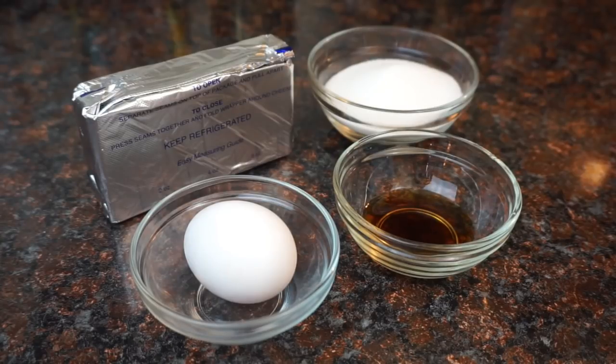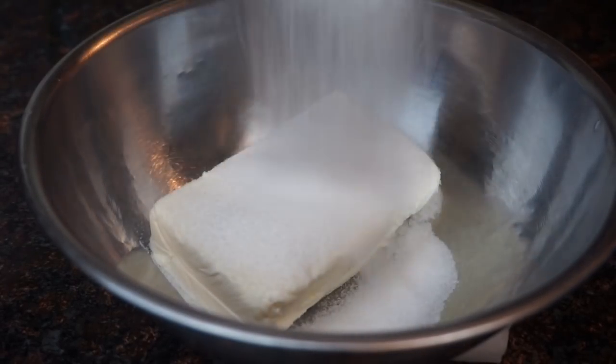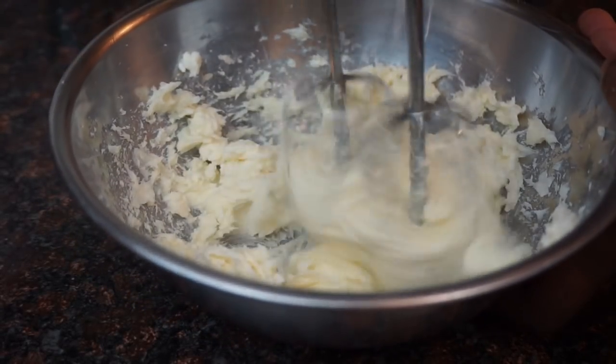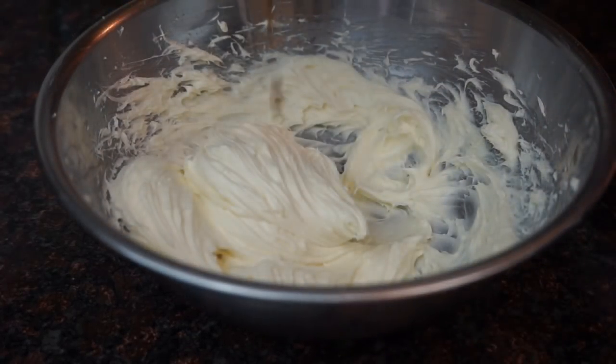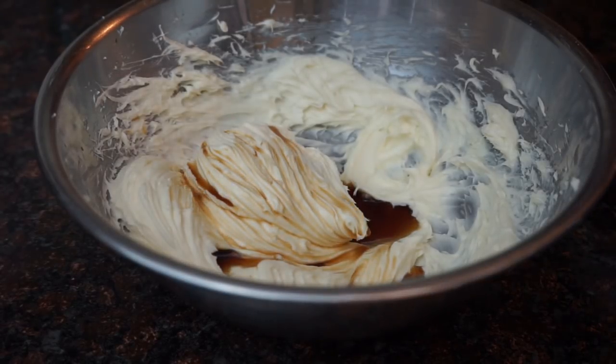Now to make the cheesecake part, you're going to need some room temp cream cheese, an egg, some sugar, and vanilla. The first thing we're going to do is cream our cream cheese and our sugar together. You want to beat it until it's nice and fluffy with no lumps, and then we're going to go ahead and add in our vanilla and our egg.